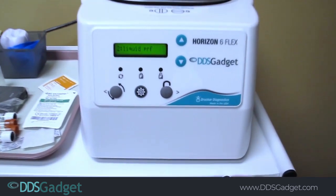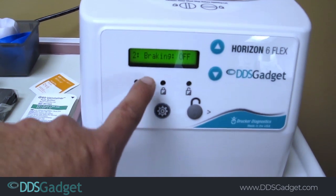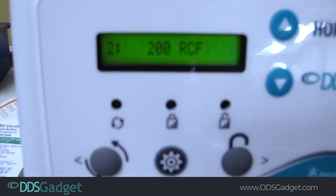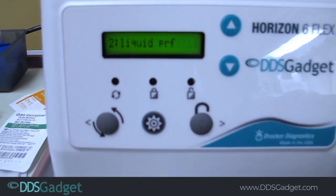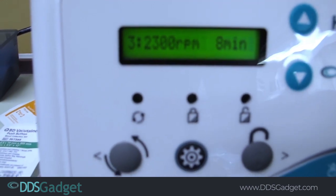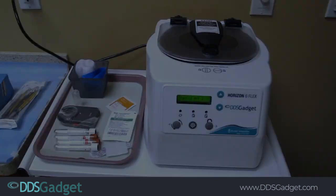Here's a little video of the horizontal centrifuge — it holds six tubes. We're going to be doing a liquid PRF at 1200 rpm for eight minutes. We can also do regular PRF in this machine's program in setting number three, which is solid PRF, and we're going to spin it at 2300 rpm for eight minutes and we should get really nice clots.